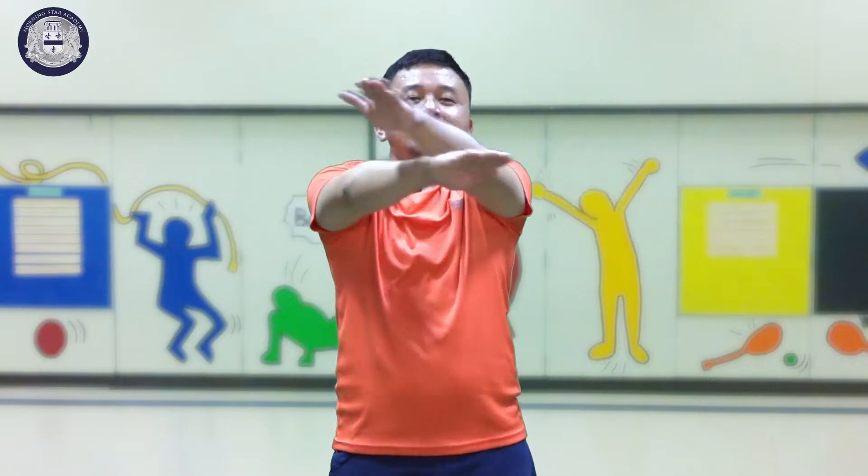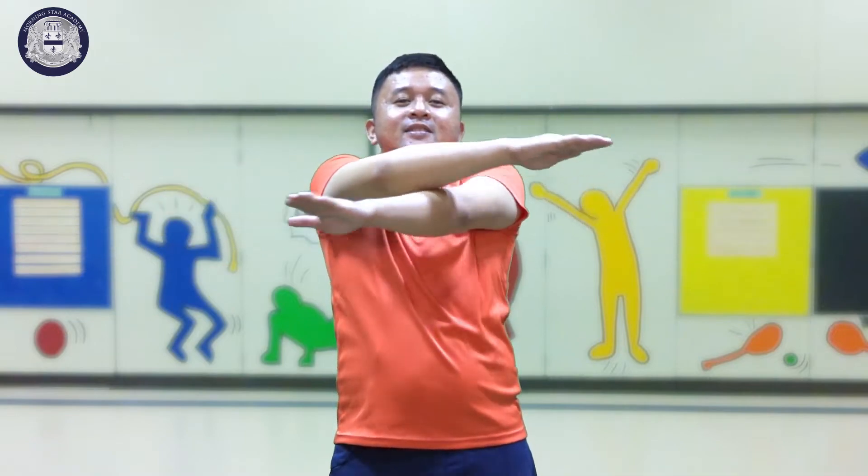Keep moving. Then arm scissors — like this. You know this already. Arm scissors. After stretching on our hands.